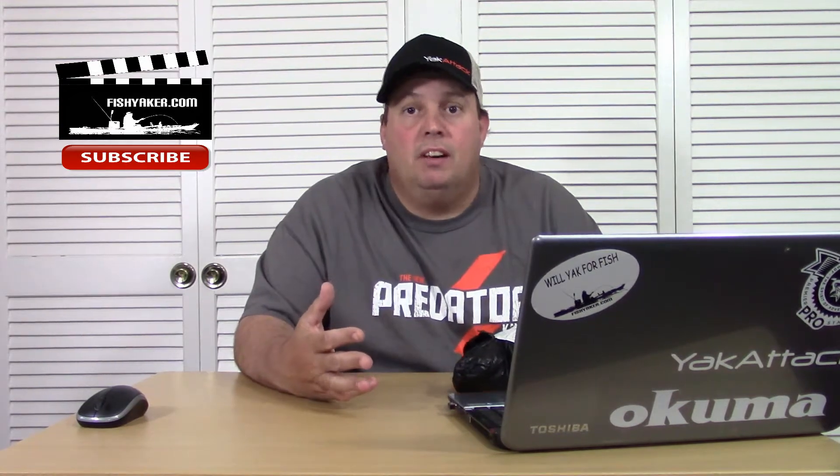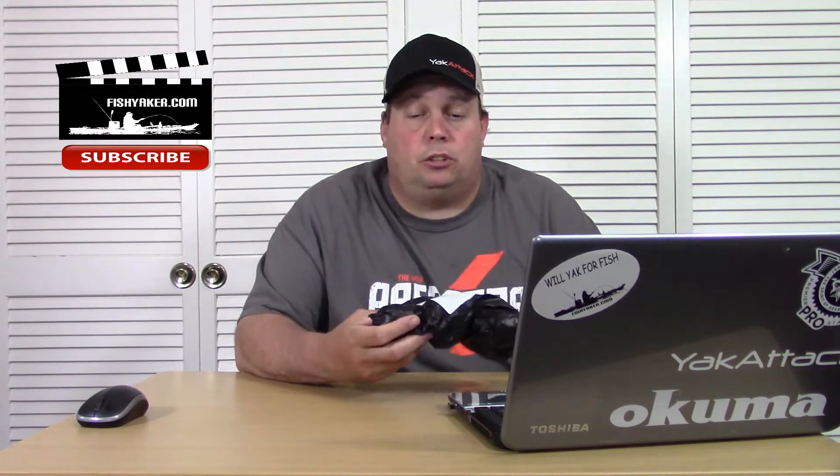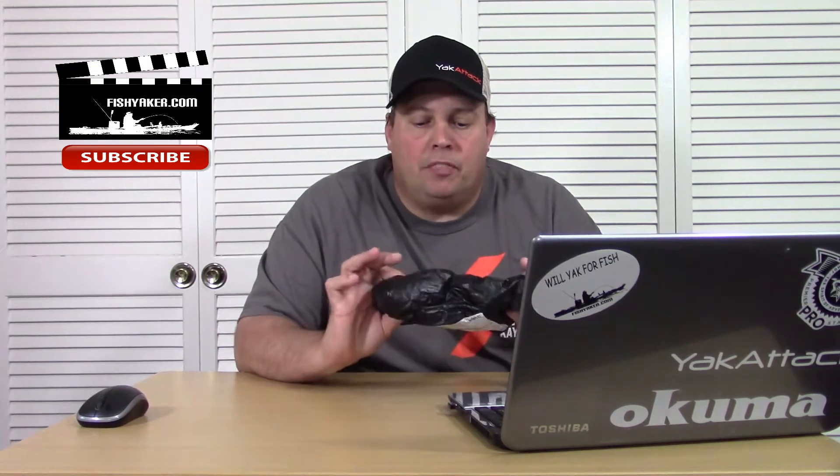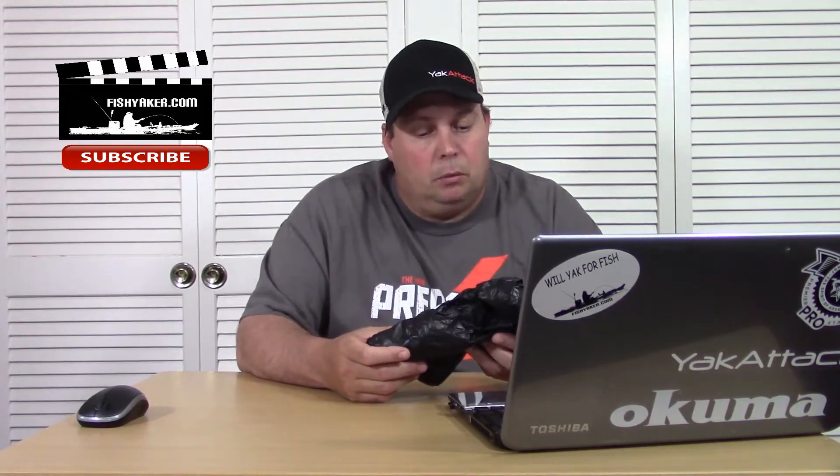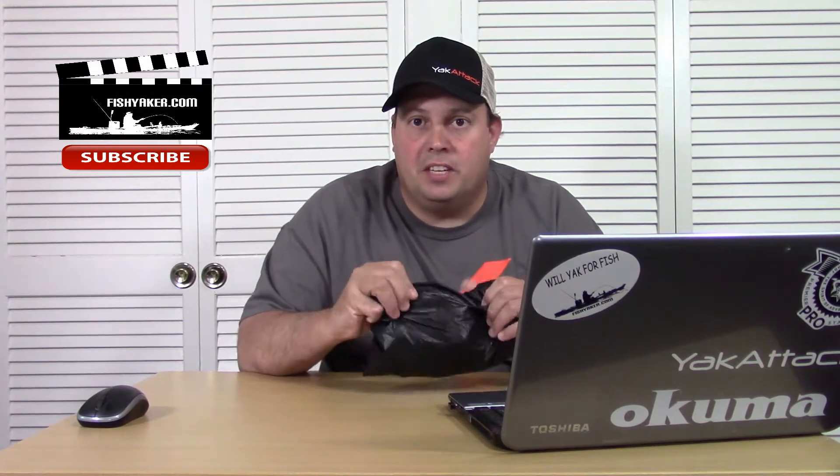Hey guys, if you've been following along, you know over the past few months I've been ordering a lot of really cheap stuff from China — fishing stuff, kayaking stuff, you name it, all sorts of stuff — and then trying to open it up and see if it's junk or if it's actually a good deal. Got home from work a little while ago and this large-ish e-packet from China was here for me. It's from Beijing. I can actually tell which ones these are.